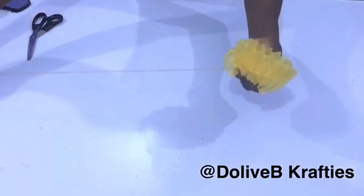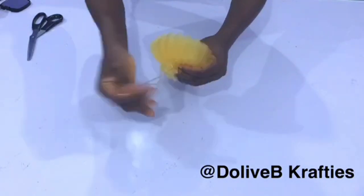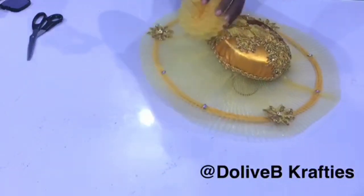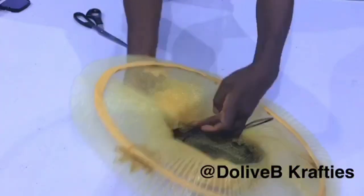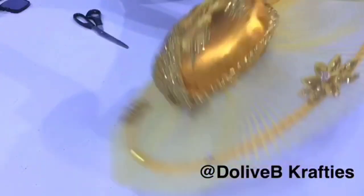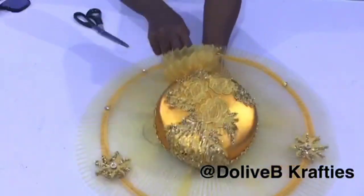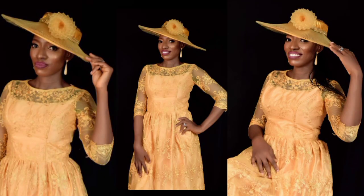And that is all about the making of this beautiful crinoline hat! I hope you enjoyed this video. Please leave a comment below if you have any questions, or reach out to me on Instagram or Facebook and send pictures of what you'd like me to do a tutorial on. Thank you so much for watching and I'll see you all in my next video. Bye!